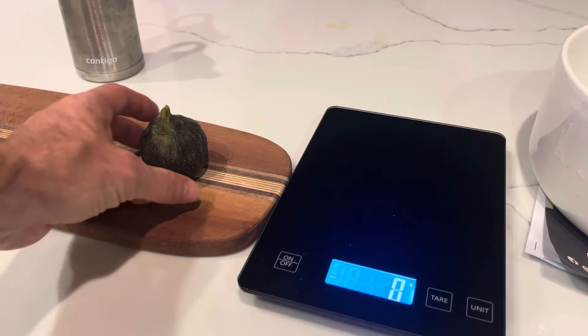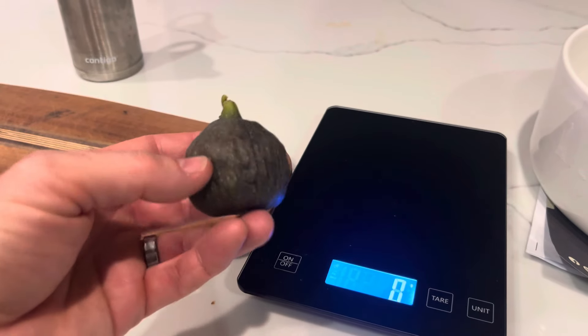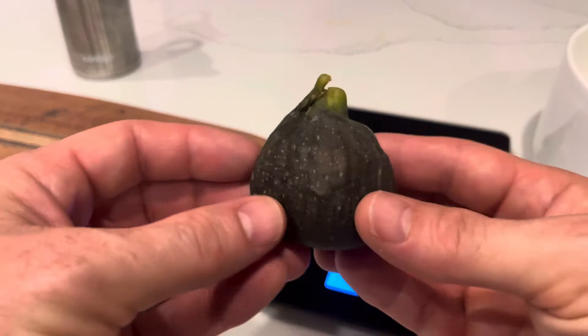I have my second Amricord Breva of the season. The first one was really good. I had that one this morning for breakfast and this is the second. It's extremely soft. It was really hidden by leaves so the fig really didn't get much sunlight and I think that's why it turned, or stayed, this really dark green color.